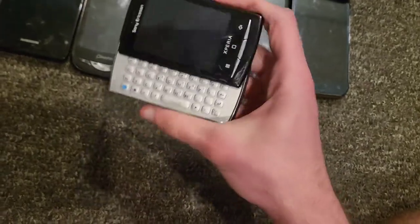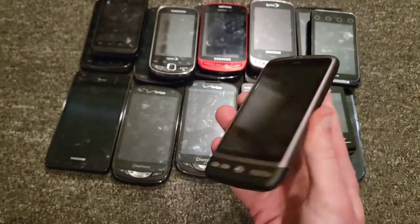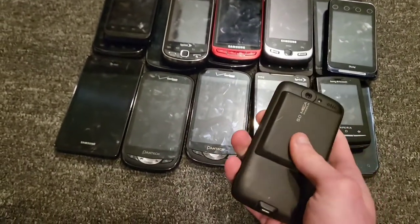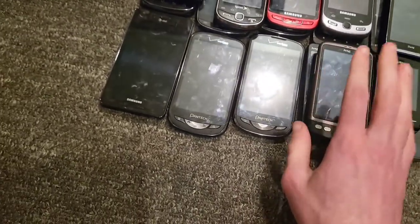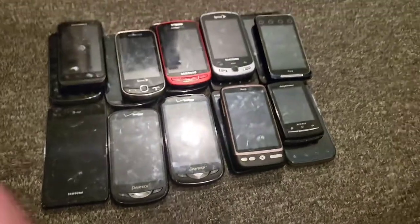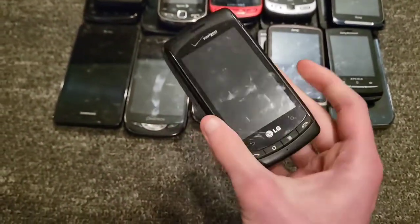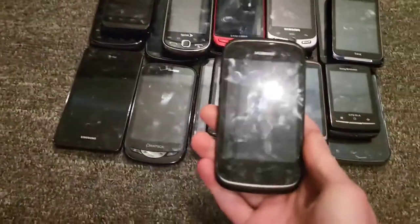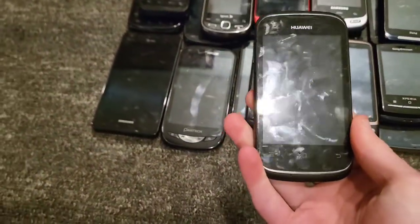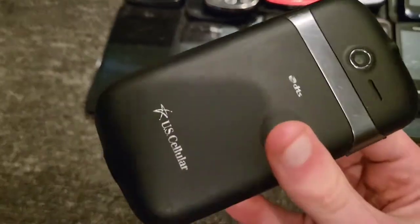I have a Sony Ericsson Xperia — a tiny little Xperia phone that works perfectly fine. I got it more for the size than as an actual phone. Then there's an HTC Desire original with an extended battery back which I don't like, but it works perfectly fine on US Cellular. Also an LG Ally on Verizon Wireless in pretty good shape, works perfectly fine.